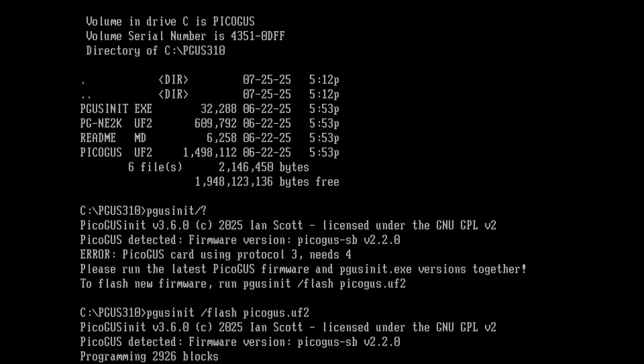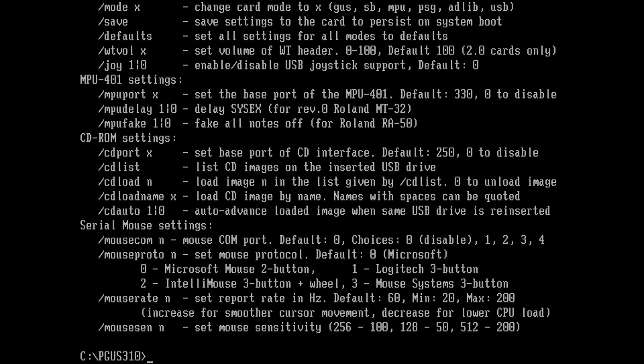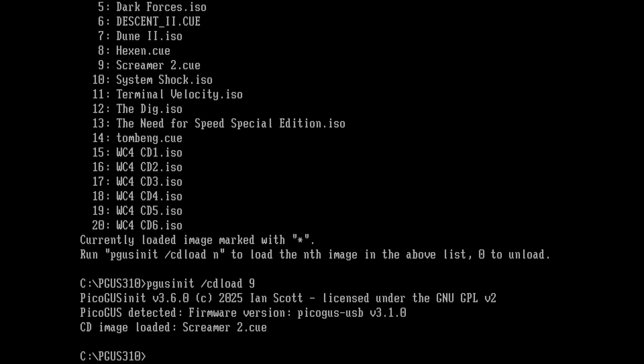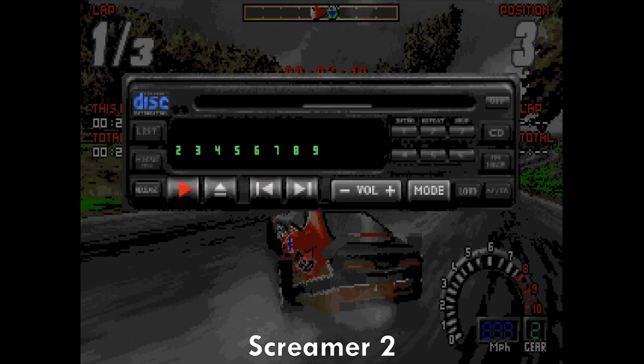Then we just have to flash the latest firmware and there are two new commands of the PicoGas init utility. One, CD list, to show all the images on the thumb drive — it supports images in the ISO and the BINQ format. And then with the CLOAD command, we can specify which disc we want. Here I'm installing the game Descent 2 — really nice seeing this in action. And then here we are in the game, a real highlight, listening to the Redbook CD digital audio track.